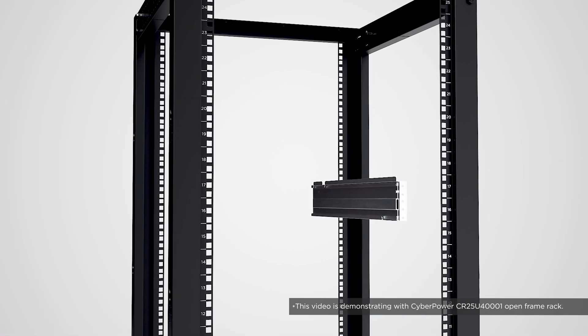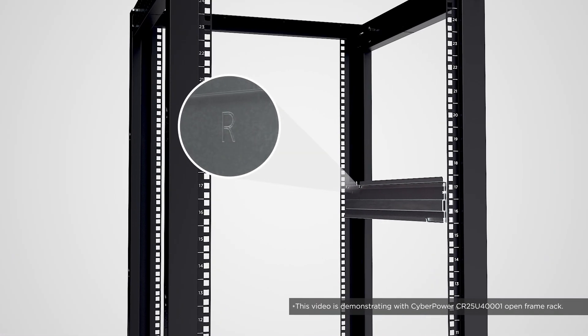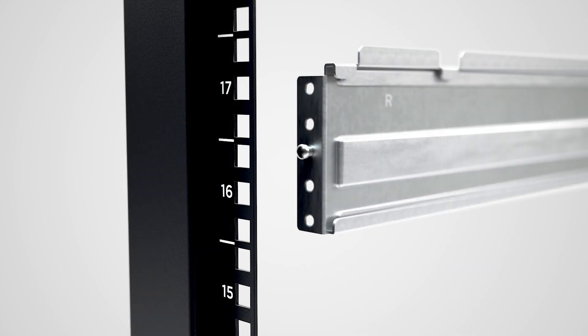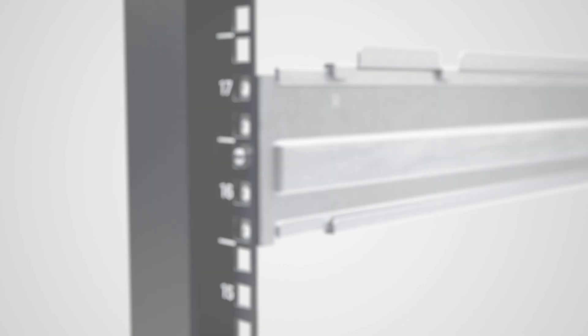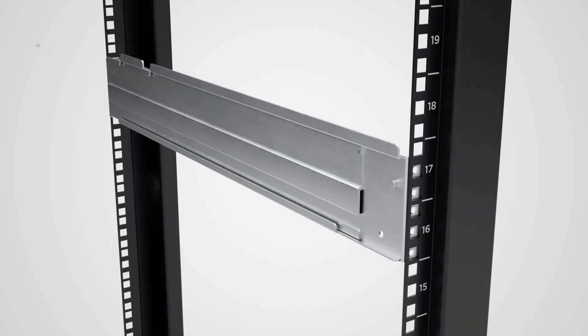Place the rack mount rail marked with R to the right side of the server rack, using the round head screw for positioning and easy installation. Secure the rack mount rail to the server rack using four black pan head screws and four plastic washers.